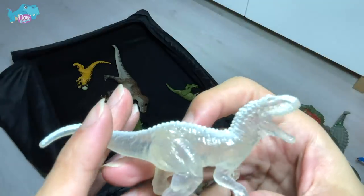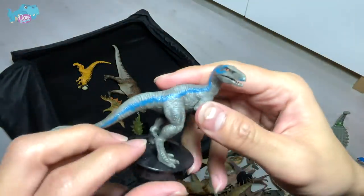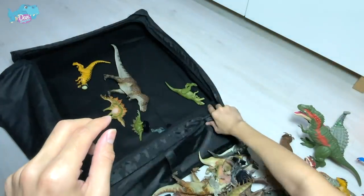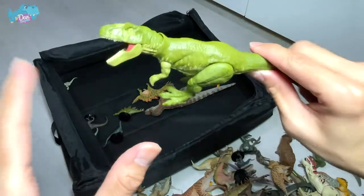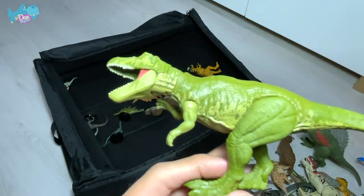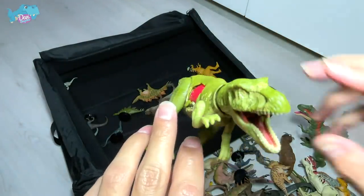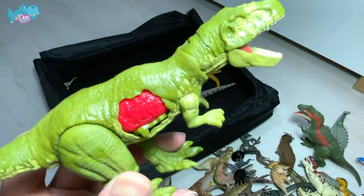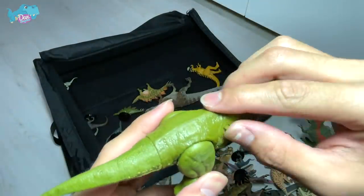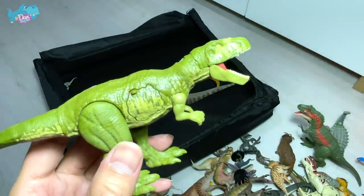This is an indoraptor — one of my favorite dinosaurs from the previous Jurassic World movie. We've had the Indominus Rex, we have Blue, and what is this? Can you guys name this? This is actually a Gasosaurus — it looks like a T-rex, but it has three fingers on each arm, so there's no way it's a T-rex. You guys should know that T-rex only has two fingers on each arm.